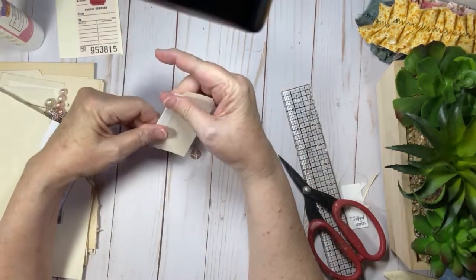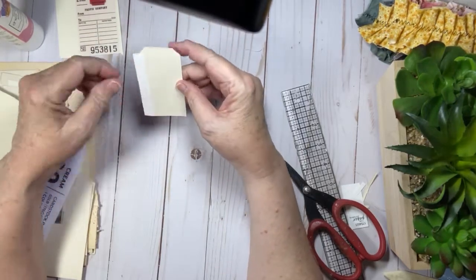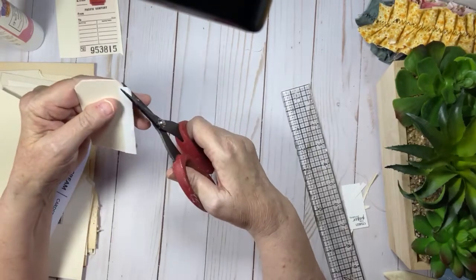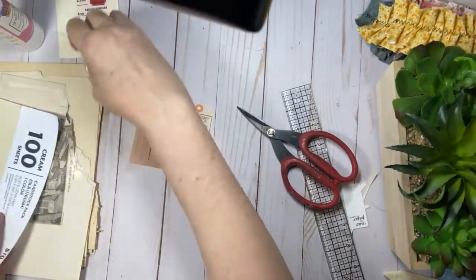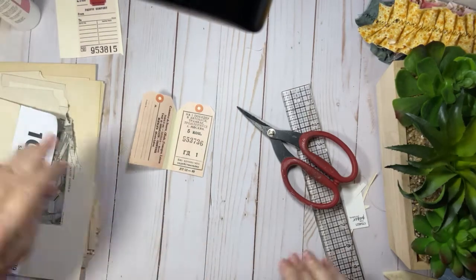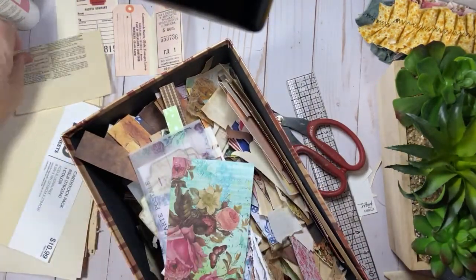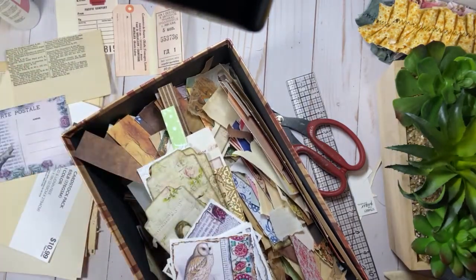So we've got this piece here. And then we are obviously going to have to collage this. So let's do that. Get this on here. It's always so hard to get back in the swing of things when you haven't done a video in a couple days. So I've got some great paper there. This might be good because you can write on it.